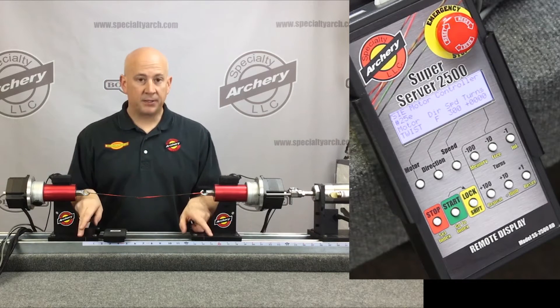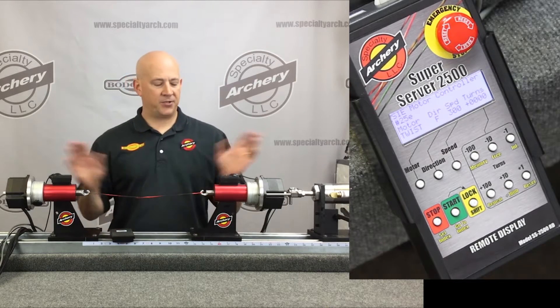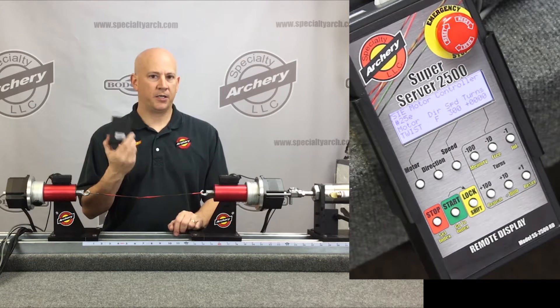You still have, as always, the ability to measure your strings right here on the jig. There are laser engraving marks that allow you to get within a sixteenth of an inch every time on your string.